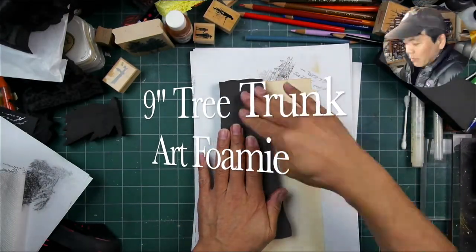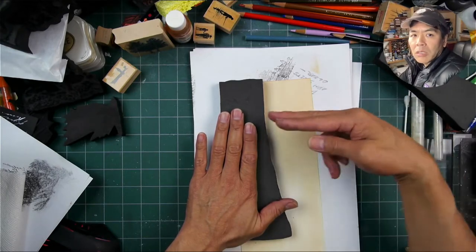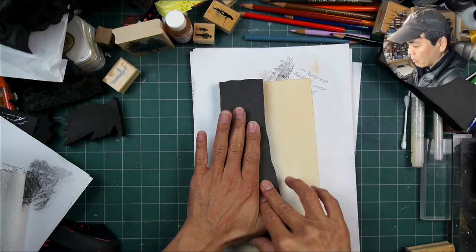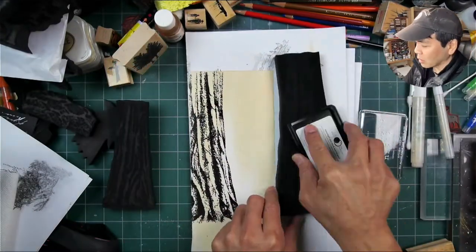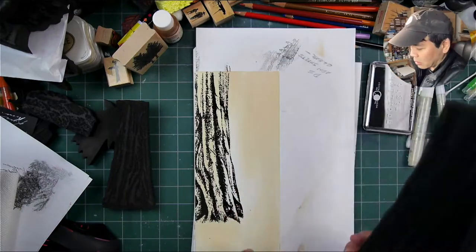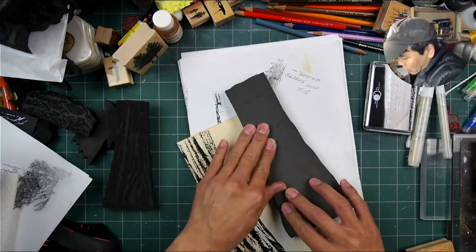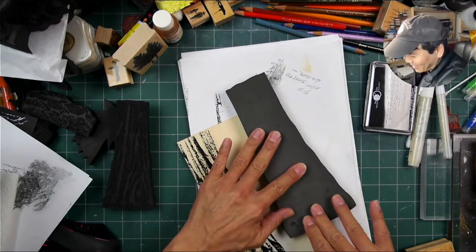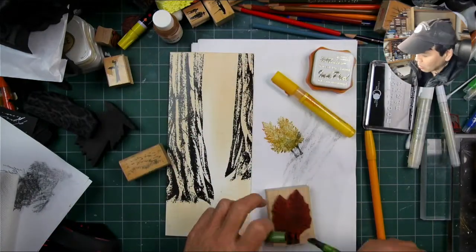We're going with the 9 inch tree trunk in an art foamy version. You can find these on the art foamy's website, not the stampscapes website. I thought it would really make use of these really tall trees and trunks and do it in the slimline vertical format, which I thought would make for a nice dramatic setting.